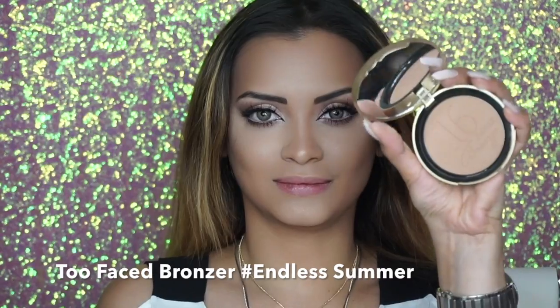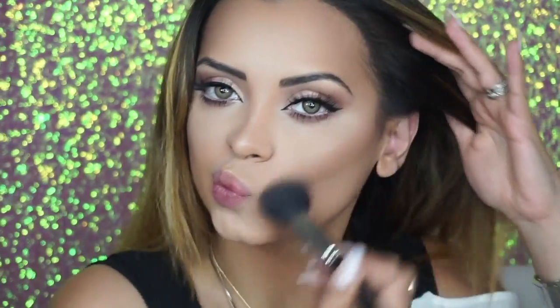For the rest of my face, just because I'm a little bit pale, I'm gonna use a bit of bronzer and apply it to the areas I contoured earlier.